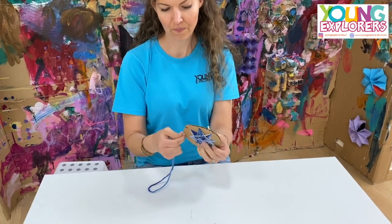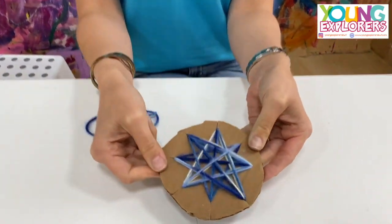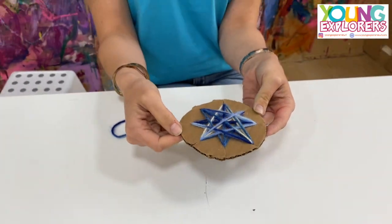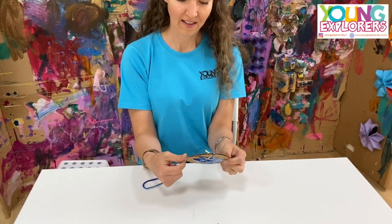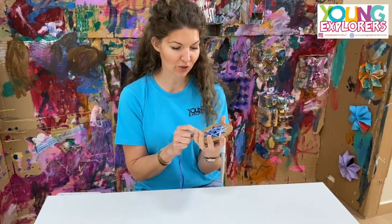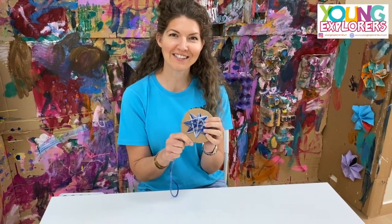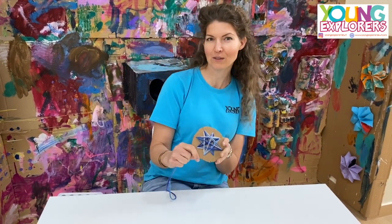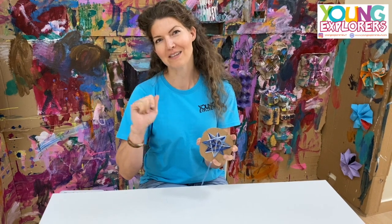And there you go! I hope you guys enjoyed that. I'm sure you'll enjoy doing it — can't wait to see your designs. Tag us on our Instagram account at youngexplorers. Bye-bye!